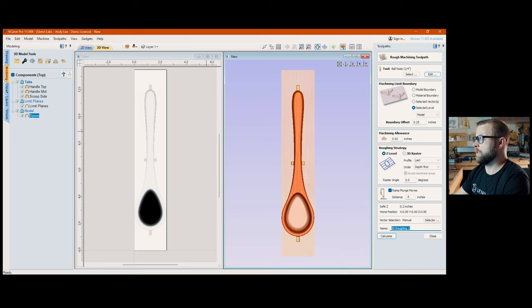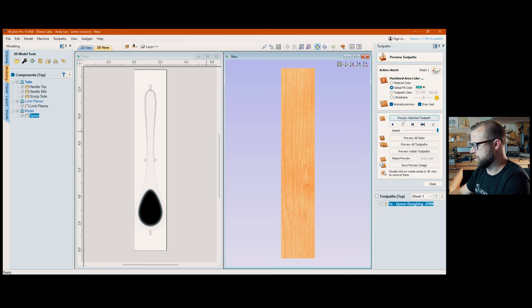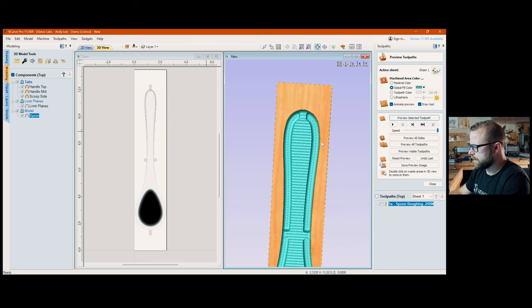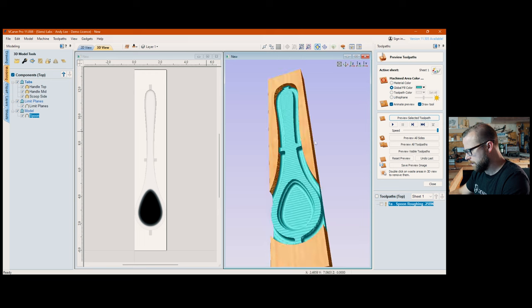My naming convention: I call this '1a' because it's the front side and runs first. Then the finishing pass would be '1b.' I include what bit it is in the name as a habit. Hit Calculate. I deselect the preview layer so I can see what I'm doing, turn off double-sided. Preview selected path — you can see the two passes around the boundary offset. This is the roughing pass complete.